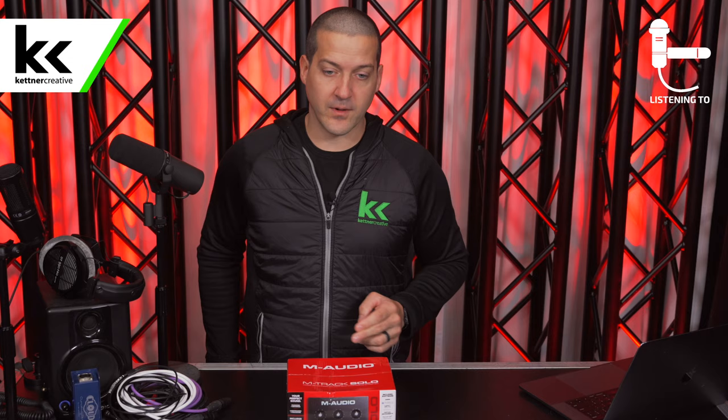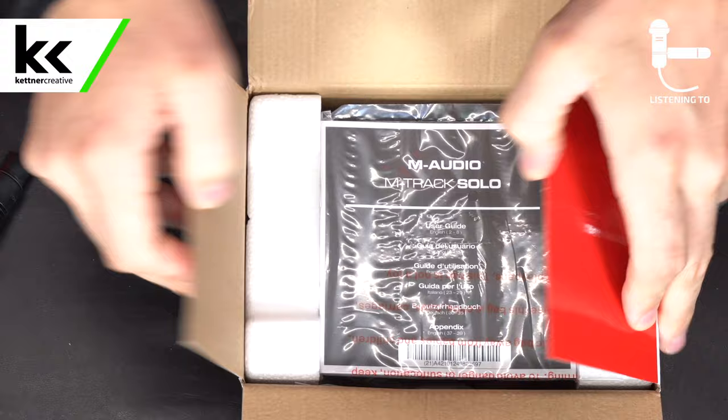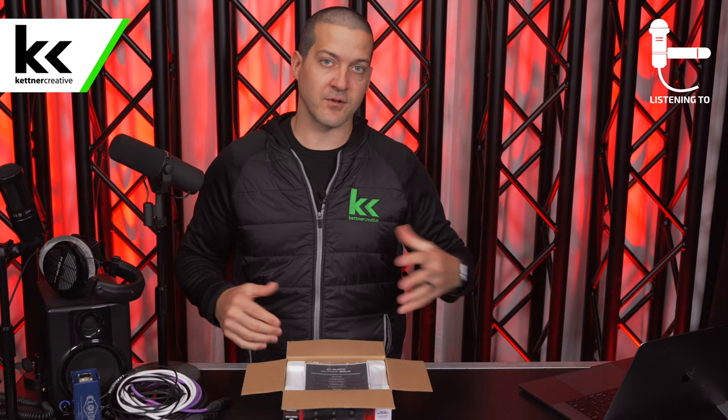Now we can open this box up and find out what's inside. If you do have any questions about this product, I want to know what your biggest questions are. I'm assuming this video won't answer everything, so please leave a comment down below and we will make follow-up videos with answers to the questions we receive.